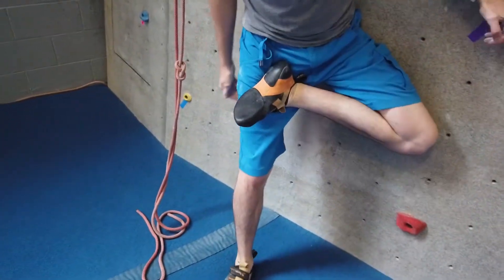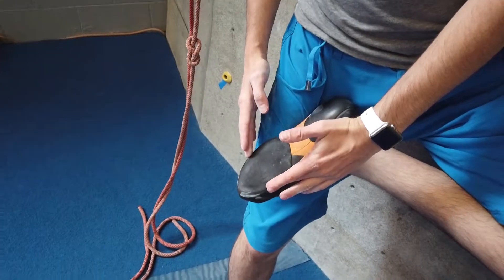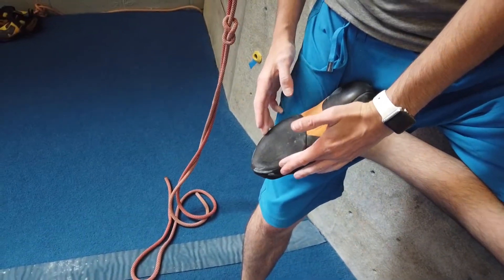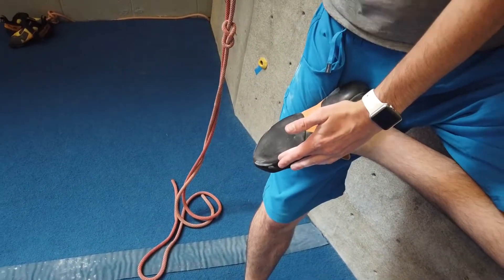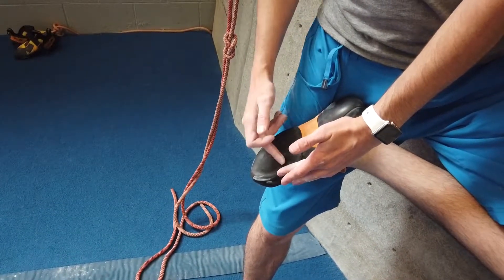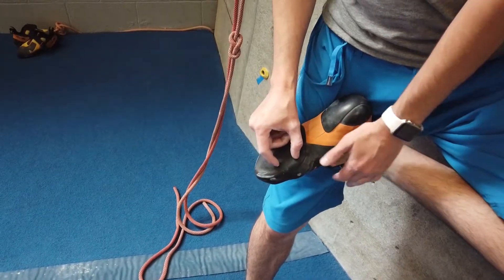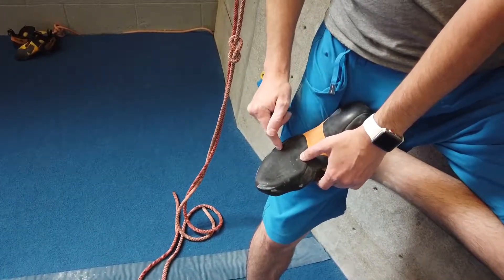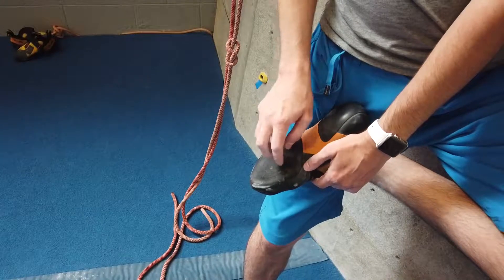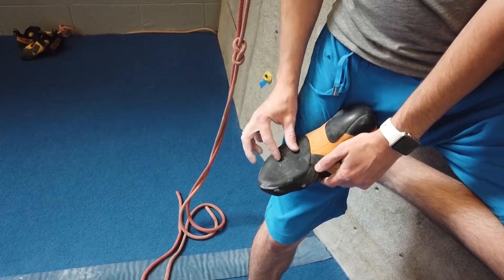With the inside edge and the outside edge, those are the main two points you want to use when climbing on the holds. But on the marker board, there's a third zone that goes across the main knuckles on your toes — I labeled that one as the smear zone. It starts at the ball of your foot all the way to the base of your pinky toe. When you're trying to smear or use friction climbing, you try and put as much pressure as possible on that point.